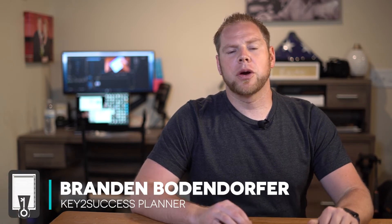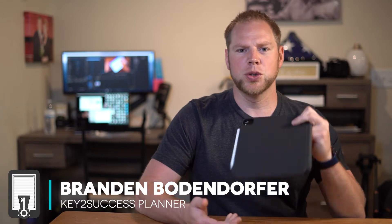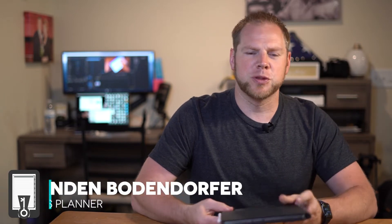Hey everyone, I'm Brandon Bonifer, founder and creator of the Key to Success Planning System, and I'm going to talk to you guys today about a new tool that's been introduced by Apple.